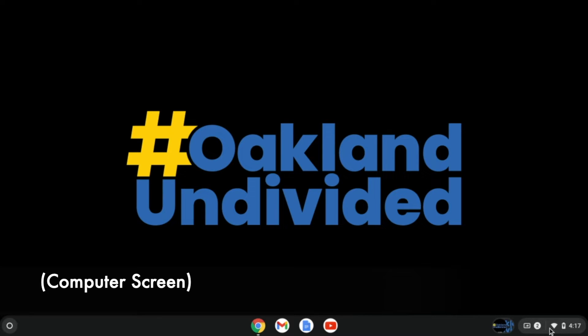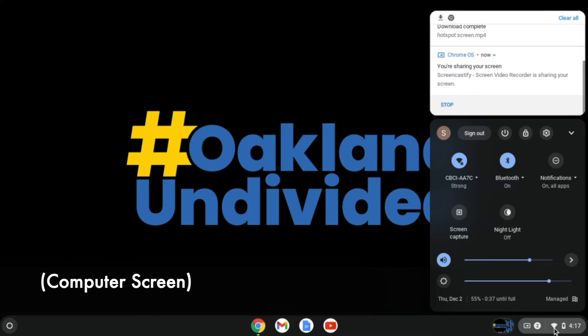We're going to look at the bottom right of the screen and click on it one time. We're going to click on the network area — click it one time here.